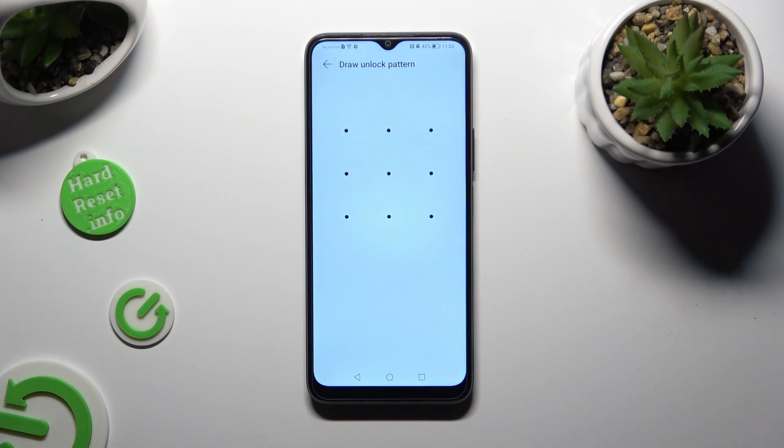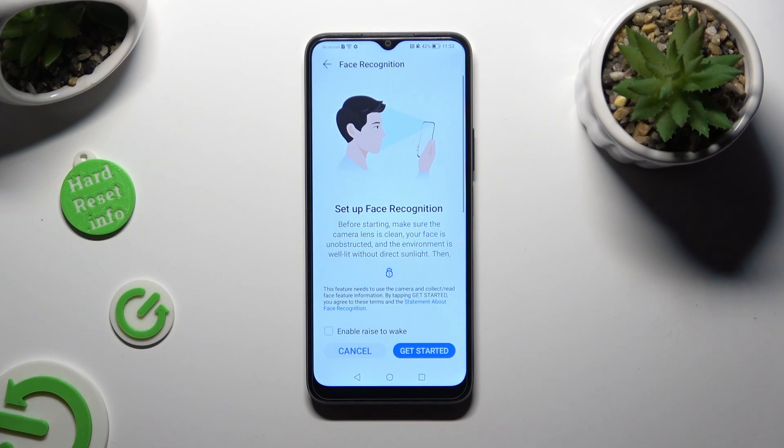Enter your current login method, and if you want, click on the square next to Enable Rise to Wake to turn it on or off.